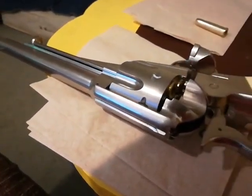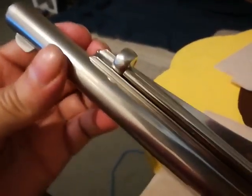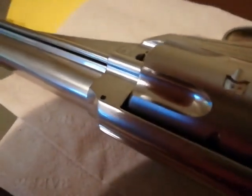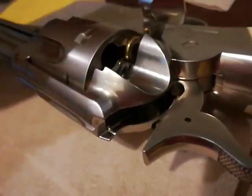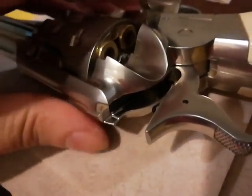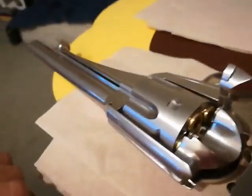Once you get it on half cock you can take the shells out. There's no need to take the cylinder out. If you do take the cylinder out it's right here — you'd pull up on that pin there — but there's really no reason to take the cylinder out. You don't even have to take out the shells; I've loaded pellets in these shells many times without taking them out, so you can leave the shells in if you want.